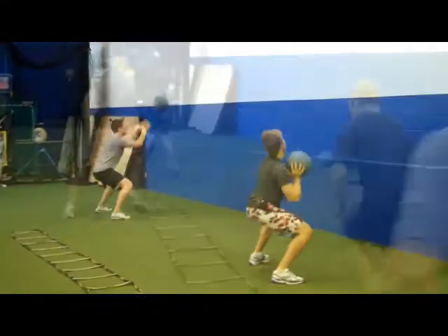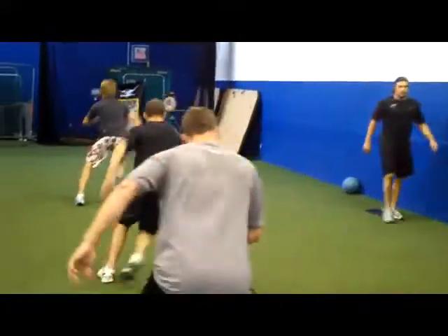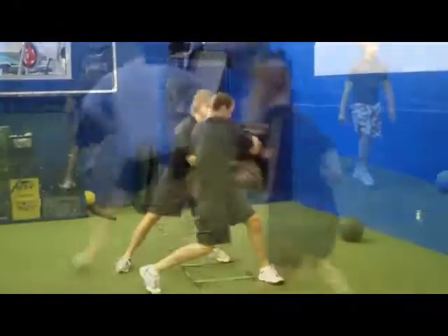Press along. Good job, guys. Keep your chest up — speed the second time. Stabilize the torso. Make sure the shoulder levels are staying even. Try not to collapse. Very good. Nice, strong athletic position. Good pivoting off the feet.